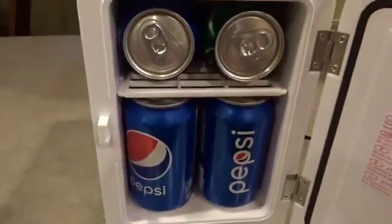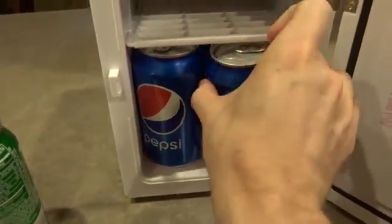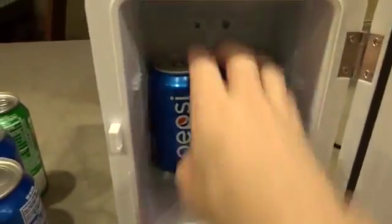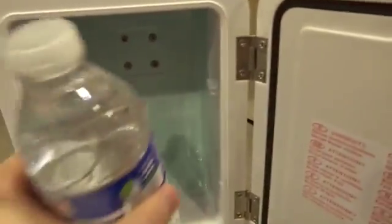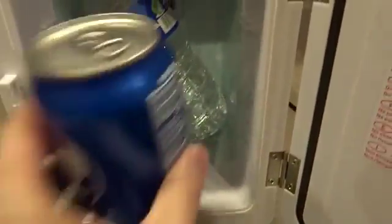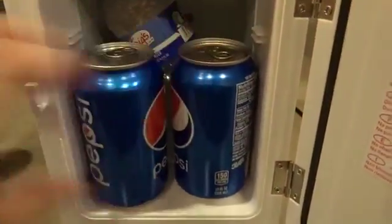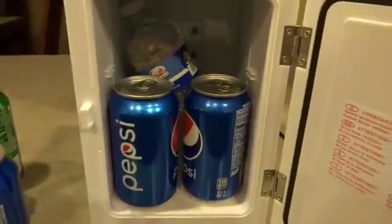Another test is to see how many cans we can fit — sure enough, we can get six. Two in the top and four in the bottom, and this tray actually comes out. As for a water bottle, it's a little trickier — it fits just barely but doesn't really go all the way to the back. You can angle it in and still fit a couple of cans alongside it. So you could fit one water bottle and two cans, maybe even a third across the top.